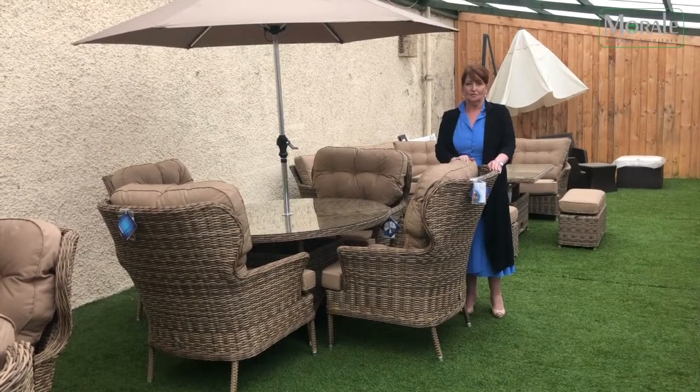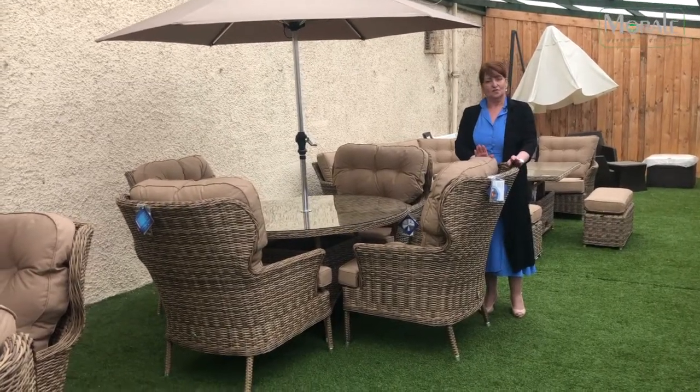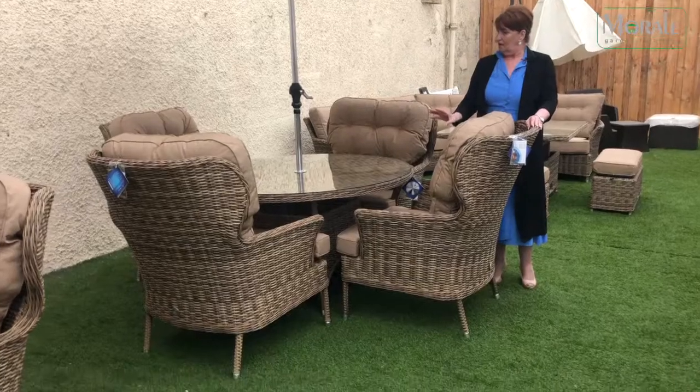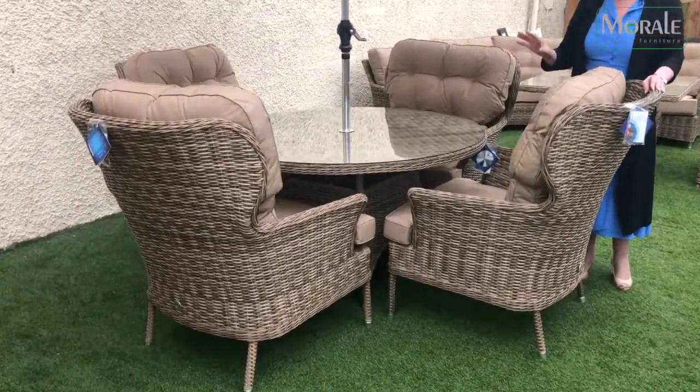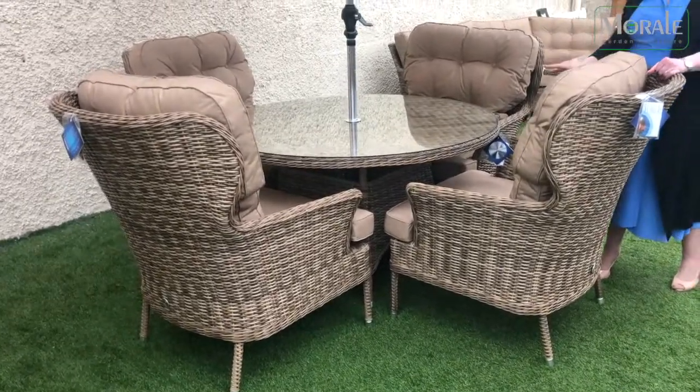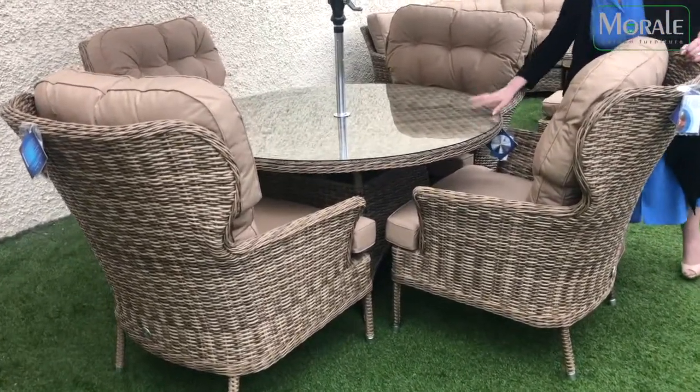Hello everyone, Christine from Morale Garden Furnisher. Just quickly to speak about some new range that we have in store — this is the Mayberry, designed by Katie Blake. It's an aluminium weatherproof frame. This is a 135cm round table, 4 chairs.